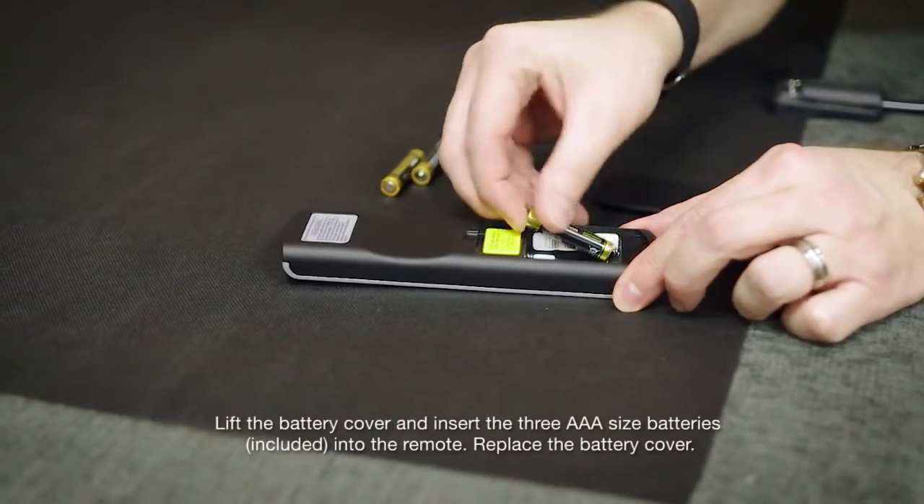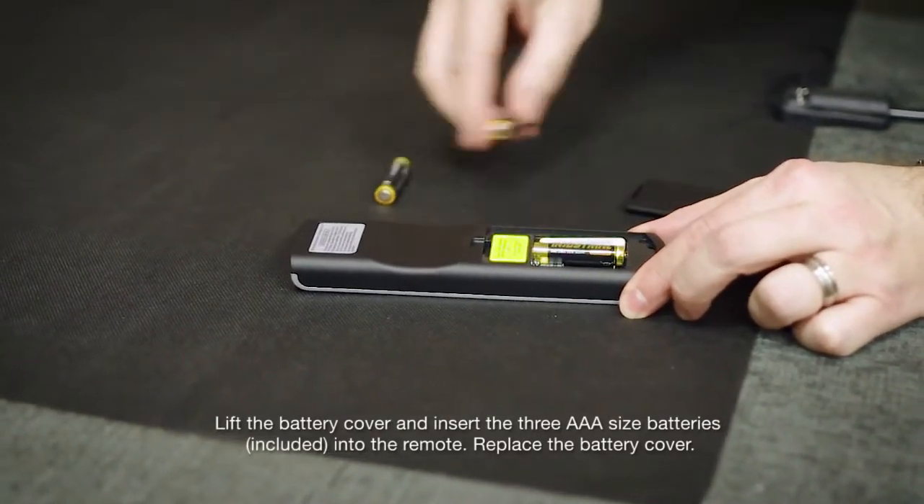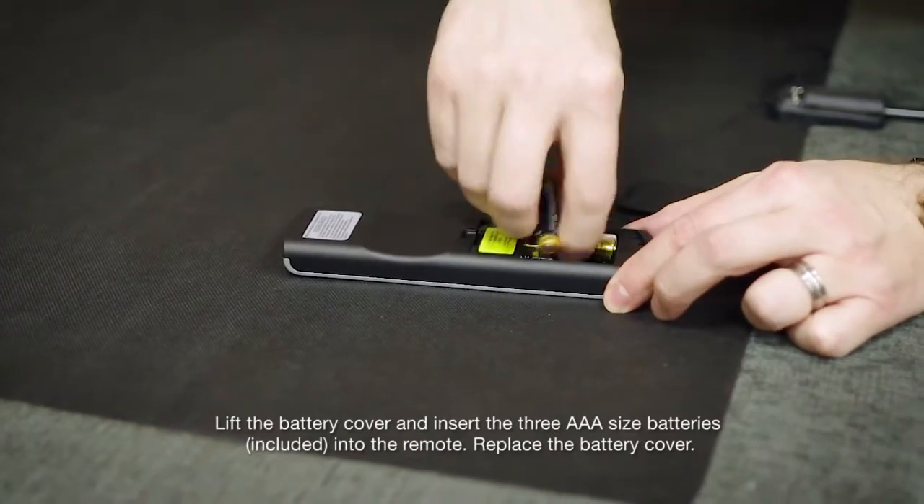Lift the battery cover and insert three AAA sized batteries into the remote. Replace the battery cover.